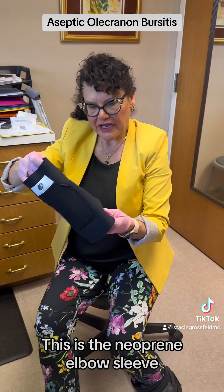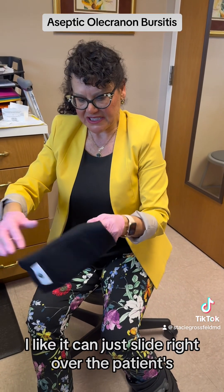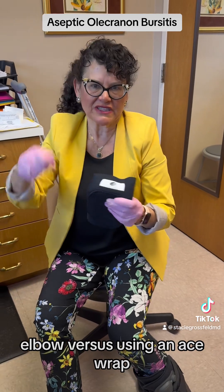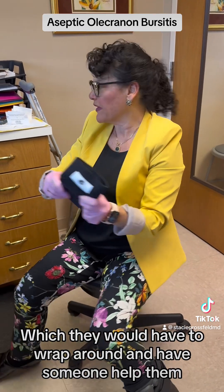We'll get a band-aid and put a compression dressing on him. This is the neoprene elbow sleeve I like — it can just slide right onto the patient's elbow versus using an ace wrap, which they would have to wrap around and have someone help them with.